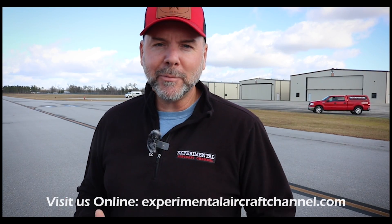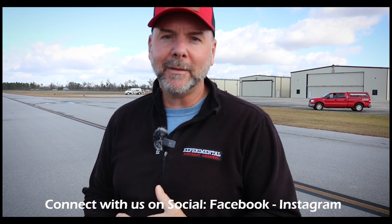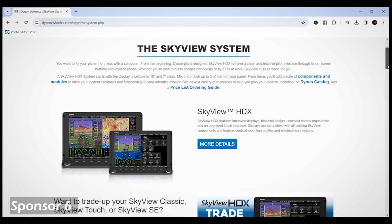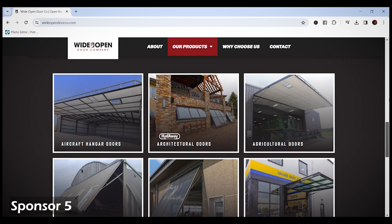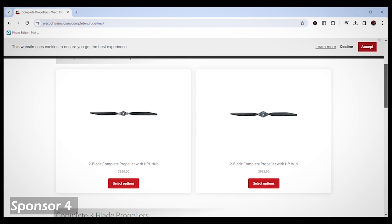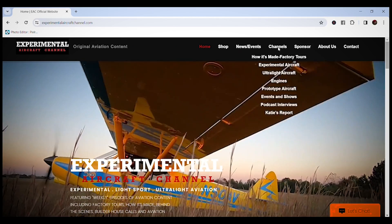We try really hard to work with sponsors that provide a good service and quality product. Dynon Avionics at dynon.com — the premier provider of glass panel avionics systems for experimental and light sport aircraft. Wide Open Door Company at wideopendoorco.com, your premier destination for high quality doors, including aircraft hangar doors. Warp Drive Propellers at warpdriveinc.com, providing quality solid carbon fiber propellers for many light sport and experimental aircraft. Visit our website at experimentalaircraftchannel.com for new videos and easy to navigate playlists.